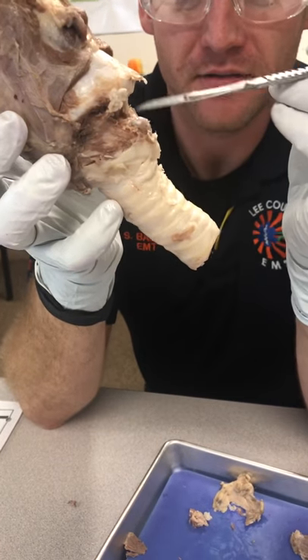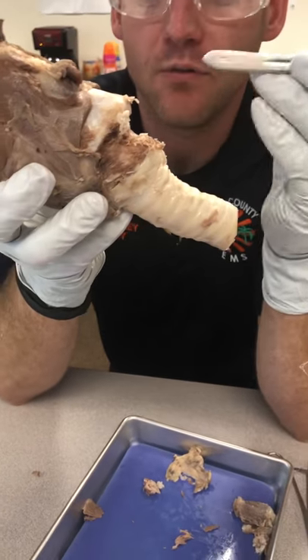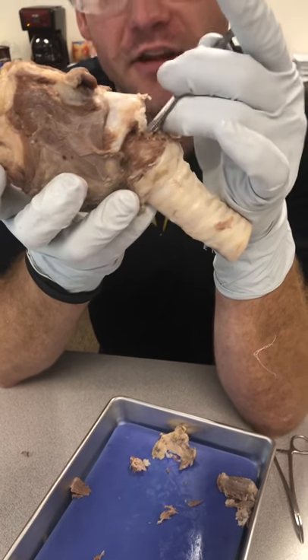This is much bigger than the original incision that we made. It was kind of difficult to feel when we would actually pass through the cartilage here — it was much deeper than we thought it would be, much more posterior. But once we felt it, we felt a good thud.